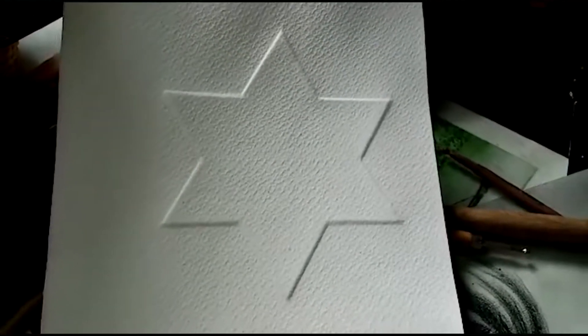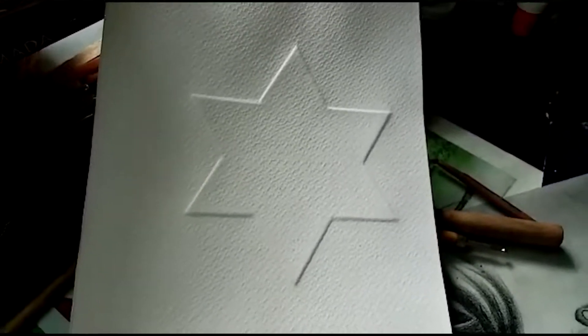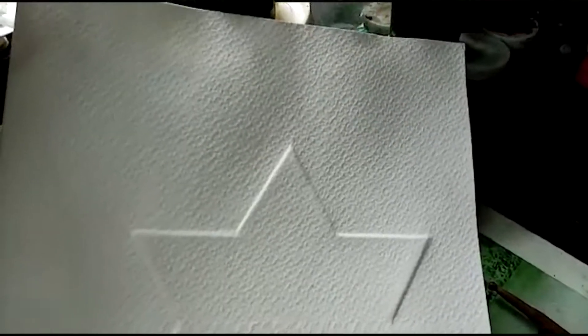Para esta clase de hoy continuamos trabajando esta técnica del intaglio, muy famosa y muy importante, ya que nuestro maestro Omar Rayo fue uno de los que creó esta técnica y la impulsó por todo el mundo, haciendo exposiciones por todos los países con esta técnica manual.